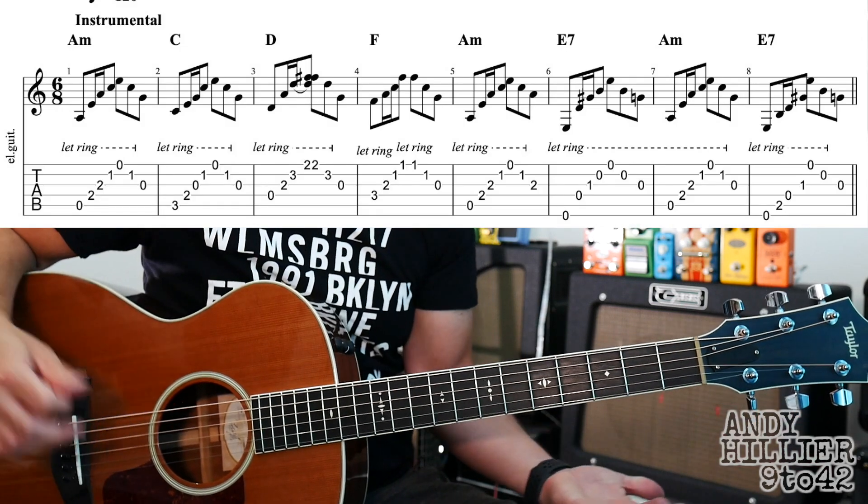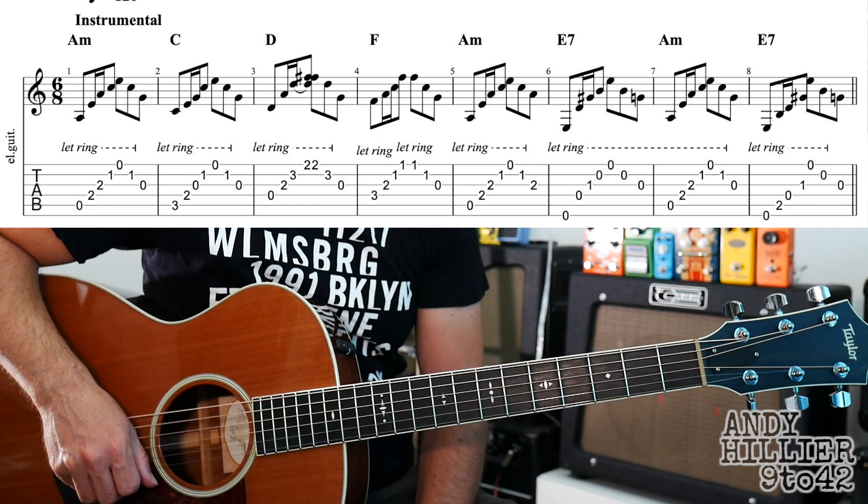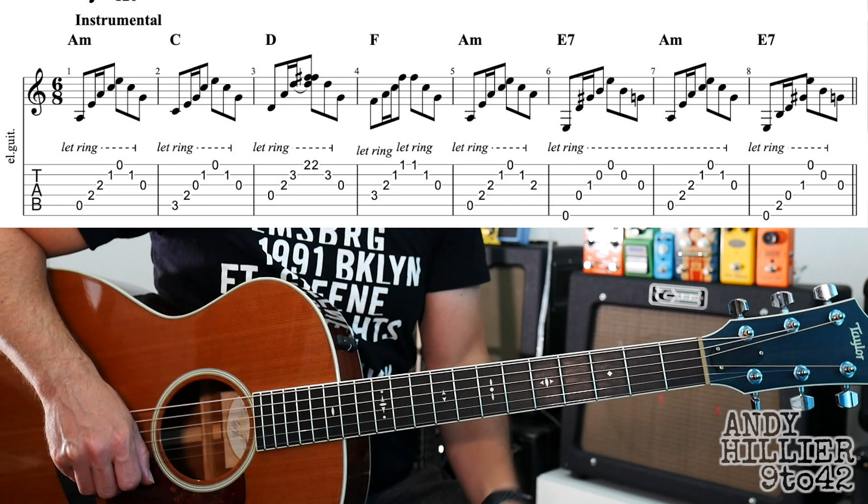And then it will jump straight back to the instrumental. Okay, so let's try and put it all together. It won't be at full speed — the speed of the track is quite fast. You can play along to the track when you get it nailed, so let's do it nice and slowly.